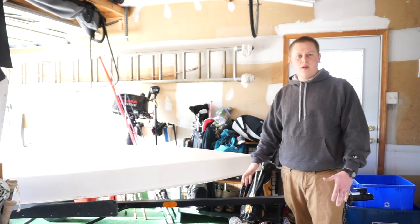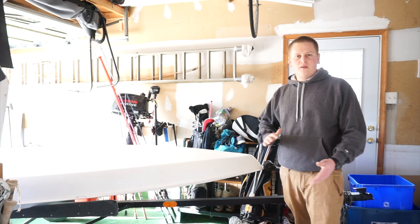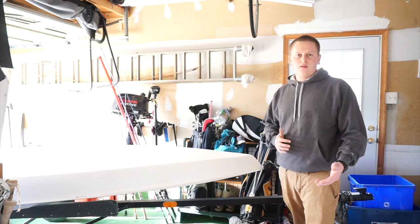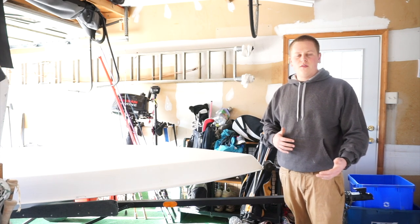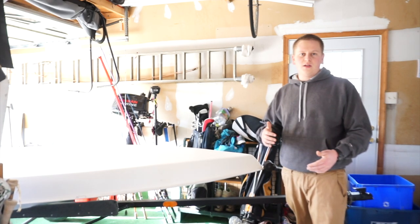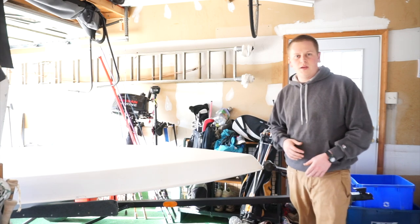Sorry for that abrupt ending, but my camera ran out of battery. I finished up fairing the rest of the hull and basically prepping it for paint. In the next episode, episode 7, we will tape off all of the aluminum trim, prep the boat for paint, and begin painting. It's starting to come together and I'm really excited about it, so look forward to our next episode coming out soon.